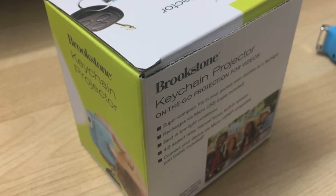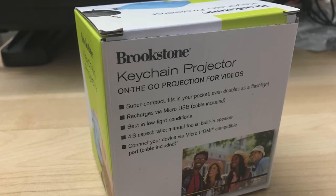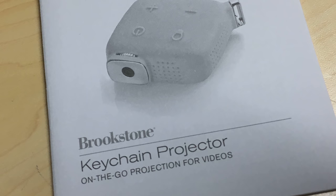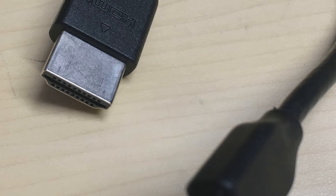The box itself is quite simple — just a plain box with some drawings and a Brookstone logo, with 'keychain projector' written on it. It doesn't really provide much information outside, just some features. Inside, it doesn't have many accessories: you'll find a mini USB to USB connector and a short HDMI cable with a mini HDMI connector on one end to connect to the projector.